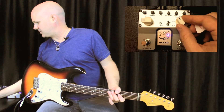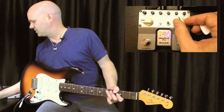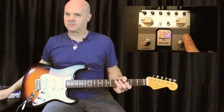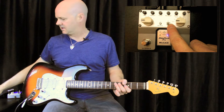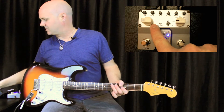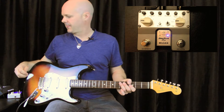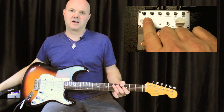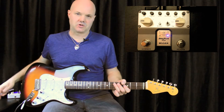On the right knob you have five different reverb settings: room, hall, church, plate, and spring. There's a trail effect control so you can control when you switch the reverb off — whether it trails or just stops — so it's either true bypass or buffered bypass, which is a nice feature. The new octave button adds a full octave above the note you're playing, which is really cool. The shimmer effect on the old pedal was just on or off, but this has different semitones — three, four, five, seven, and nine — giving you a minor third, major third, a fourth, a fifth, and a sixth.